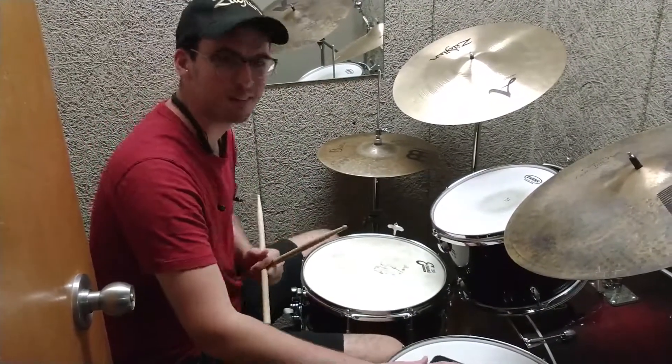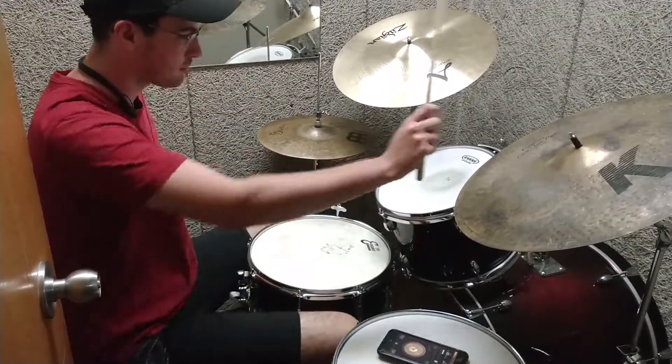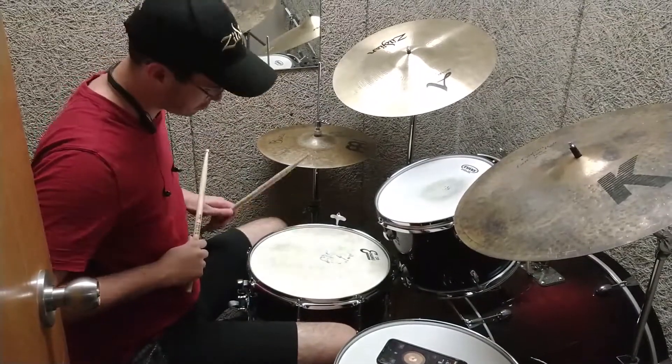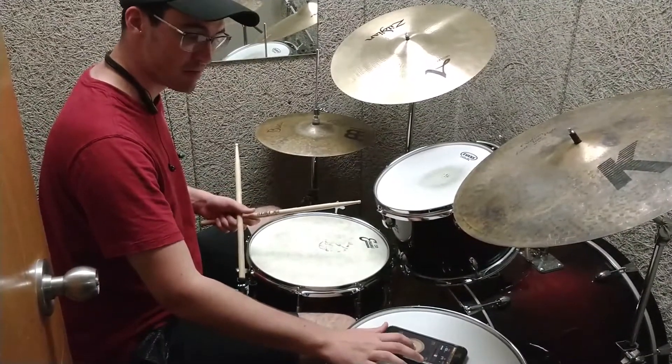Let's get started. I'm going to show you — I want to play 60 notes at 160 with one hand, because I am. Pretty good work.